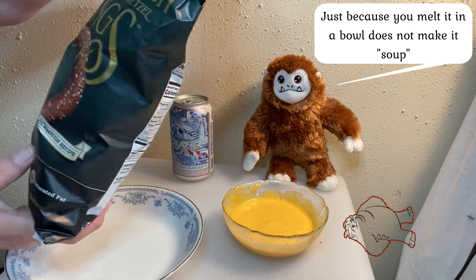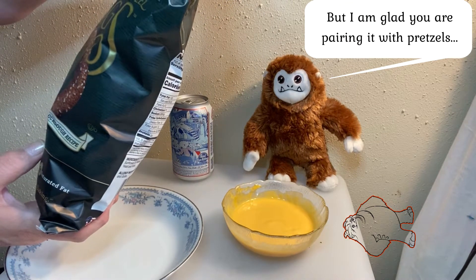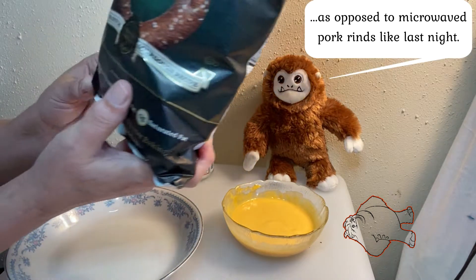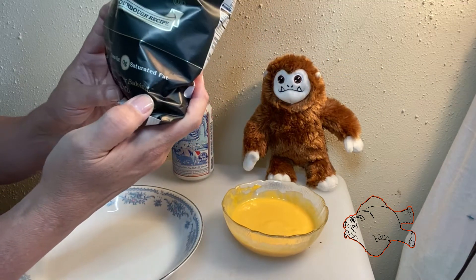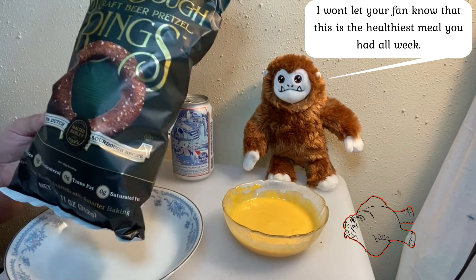the original craft beer pretzel maker. These are classic Pennsylvania Dutch — they have barley and hops and it's a sourdough recipe. There are 120 calories per serving, zero cholesterol, zero trans fat, and zero saturated fat. So this is a pretty reasonable alternative for a snacky treat.